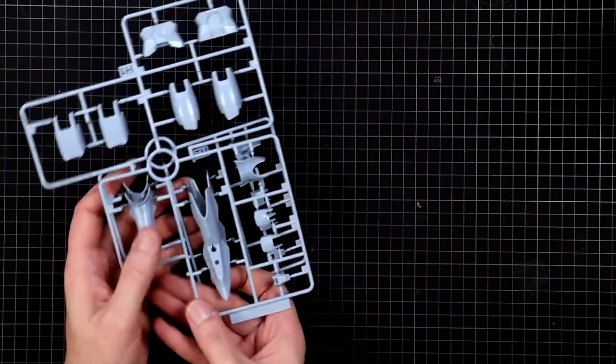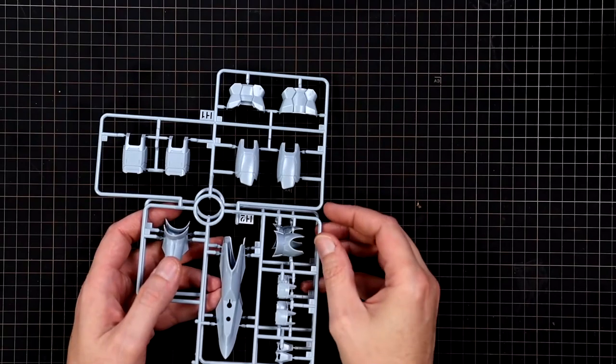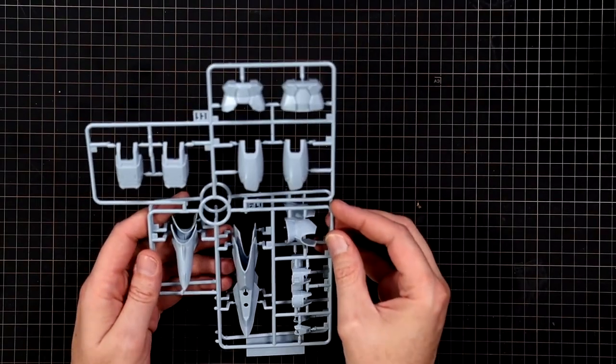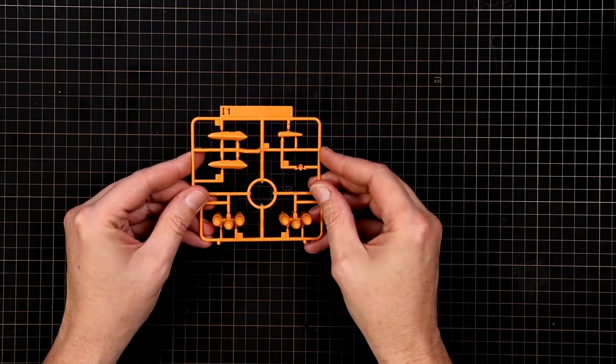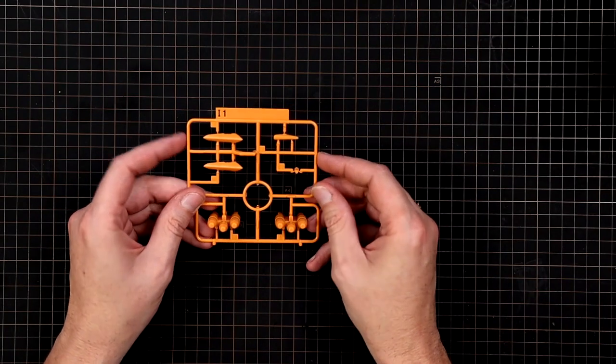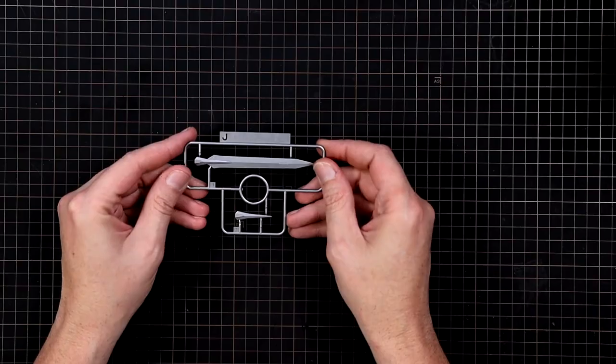You get H1 and H2 — pretty much identical except for the armor pieces at the bottom, and these are in what I'd call a sandy blue. Runner I — you get this in the mustard color with missile pods and some armor pieces. Runner J — you get two little blades on here.